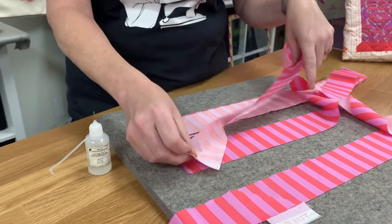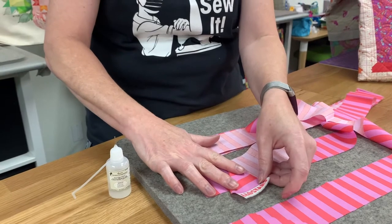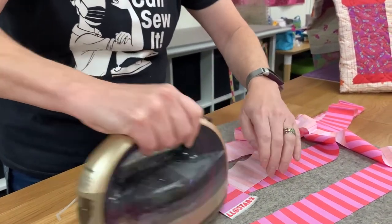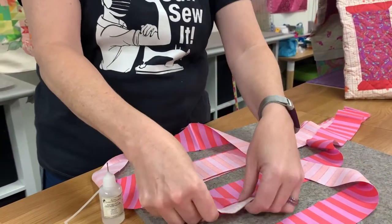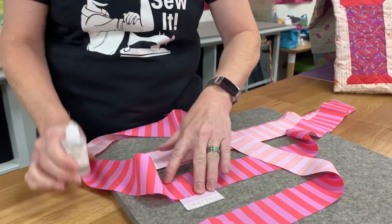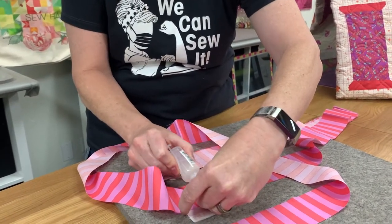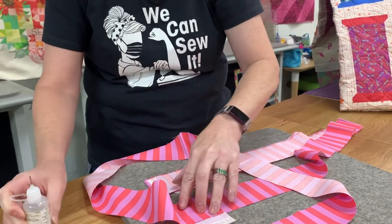So what I'm going to do is press that fold in anywhere I want. Do a quick press and then I'm going to put it where I want it on the second piece of binding, matching up those stripes. I'm going to use a little bit of acorn glue here — it's a temporary glue but it certainly helps in this situation.